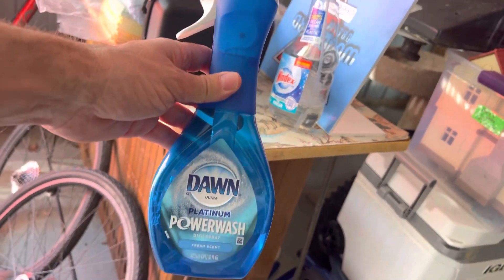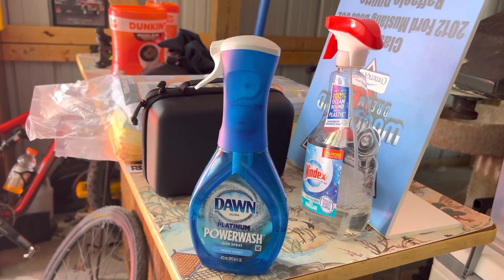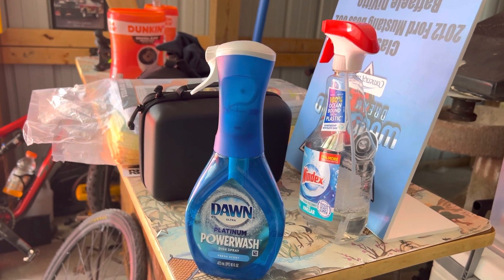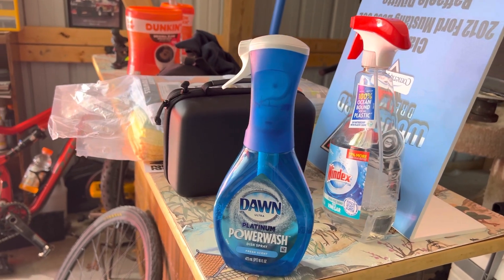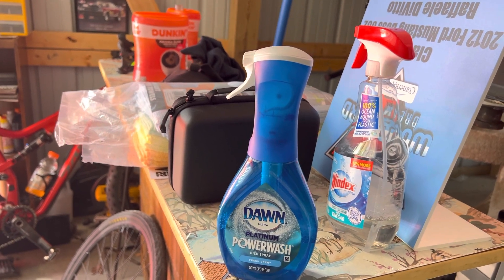So for starters, this is Dawn's Platinum Power Wash. Dawn is also a great product for washing windows — just a couple drops in hot water. We're going to try this Power Wash, which is a nice handy handheld sprayer that sprays consistently. We're going to spray it on the wheels and use nothing but hot water and a rag and see how it cleans up.